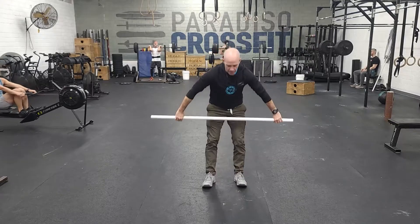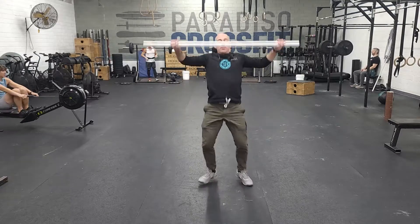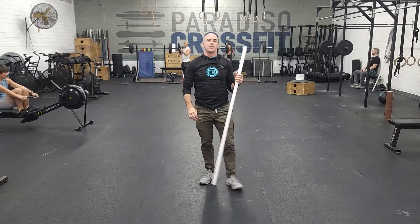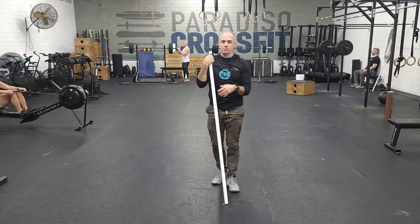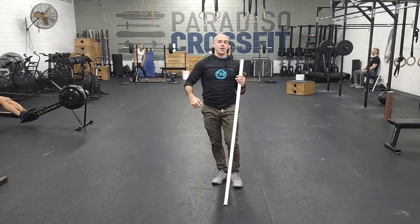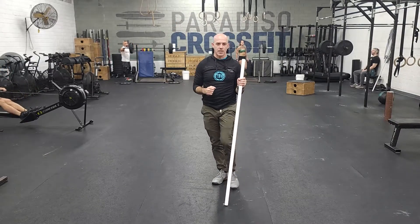It's going to be a power snatch from the ground — mid-shin, big drive, power snatch, stand up. You're going to catch it back in the hang, and then hang power snatch. And then you can drop the bar. So 10 minutes, as many reps as you want to perform. Build up to your heavy for the day. Power snatch from the floor, right into a hang power snatch. Add weight as you go.